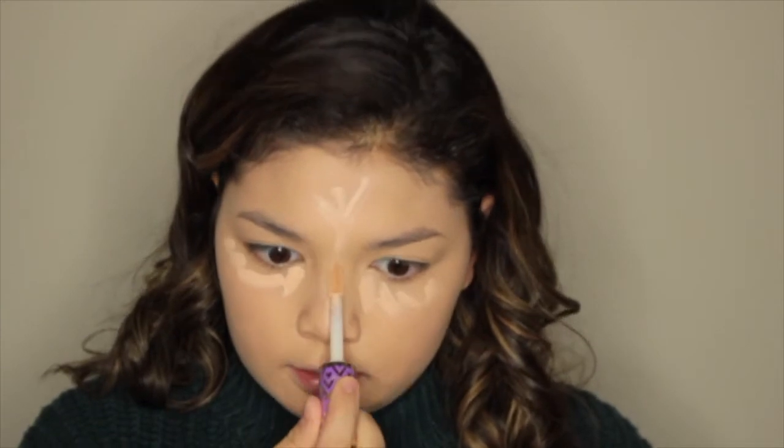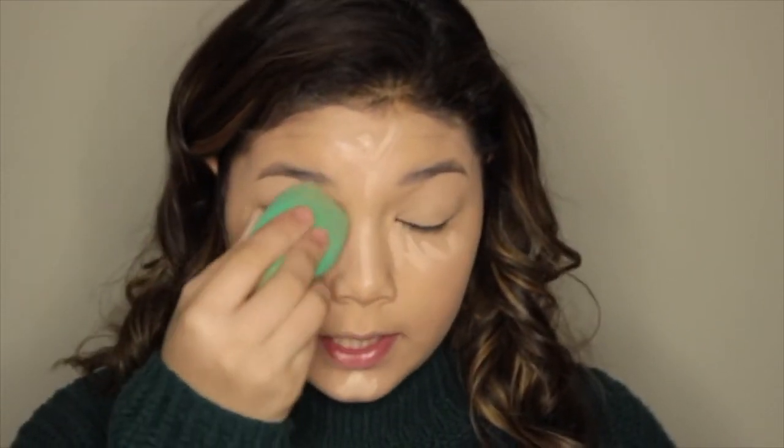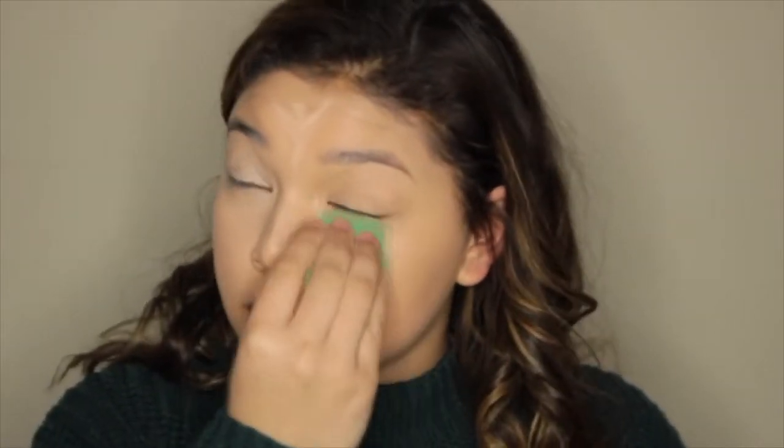It's time for concealer. I'm taking my Tarte Shape Deep Concealer and I put this under my eyes, then on my forehead, then down my nose, and then on my chin. Then I'm gonna take my beauty sponge again and blend. Sorry if it's unfocused — I usually have a mirror behind my camera so I can see when it unfocuses, but obviously this is a no mirror makeup challenge, so I can't do that. If it unfocuses, then too bad. My arm is hurting from blending so much, but it's okay.